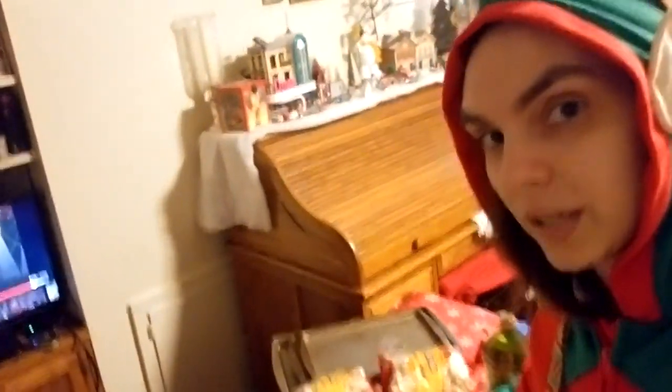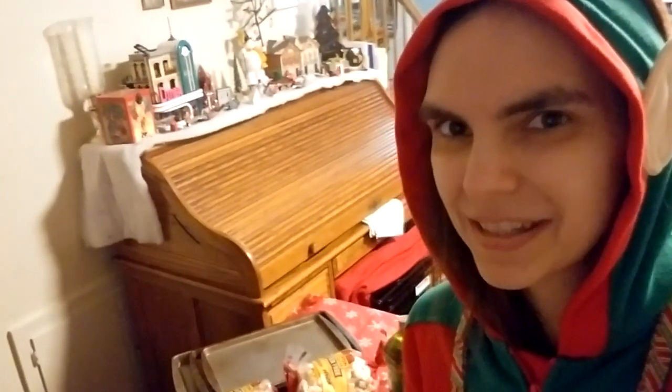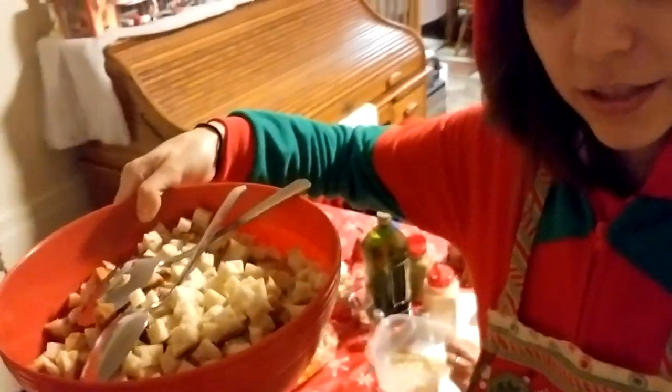We use Canyon Bakehouse Mountain White bread — not sponsored, we just like it, it's a good bread for this. We cut it up into little squares; mom mostly does that work if I'm honest. We use everything, the crust and all, and that's all in here.